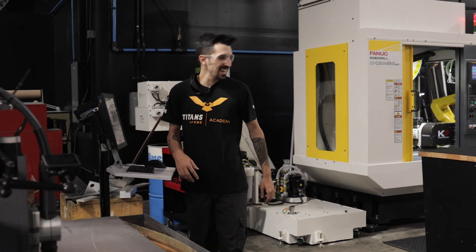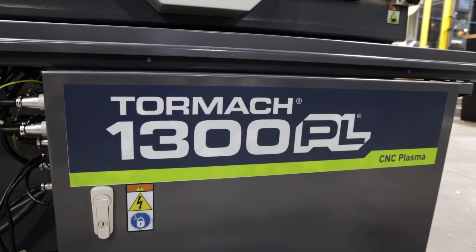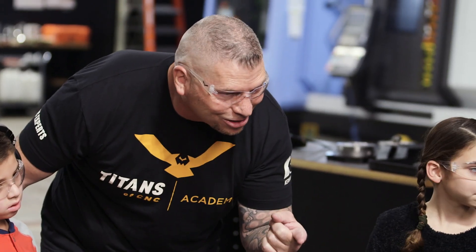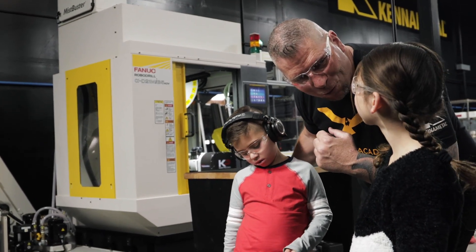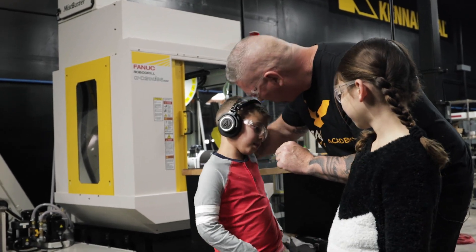Hey, what's up Jacob? We brought the kids too. How you guys doing? I'm excited. So Nathaniel, see this machine right here? Have you ever seen that machine before? No. It's gonna be awesome. So we brought you in to actually do something for you. We're gonna make something for the Makerspace 77. That's gonna be really cool, right? Yes. Awesome.